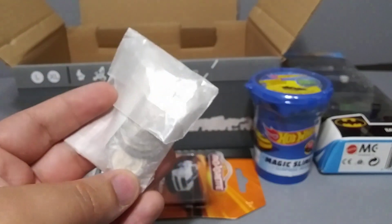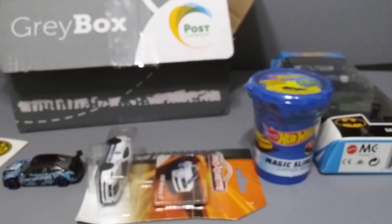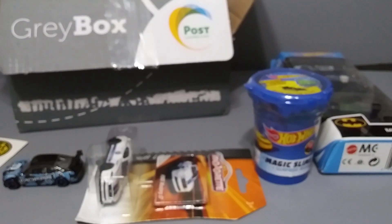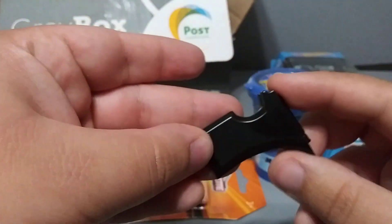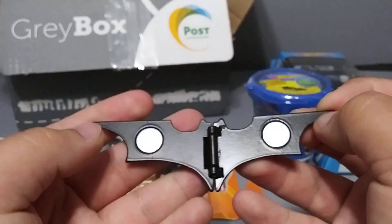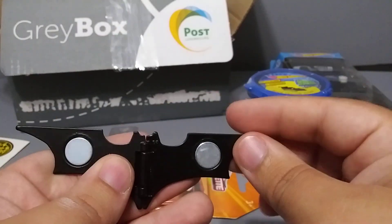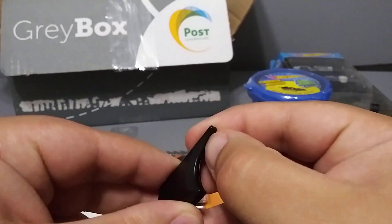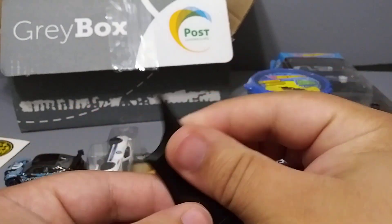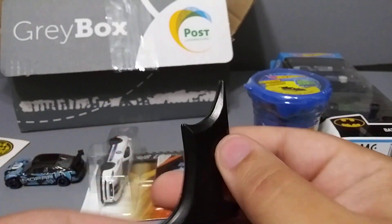Some other stuff in here — this looks like some coins. And I think that's it for the box. And there's some type of knife maybe — let me see. Okay, let me open this up. Oh okay, cool — so it's like a batarang but it has magnets. Close this shut, that's pretty cool. Oh it's hard to open actually — there we go. That's pretty cool, you can use this like a money clip or something. That is pretty sick.